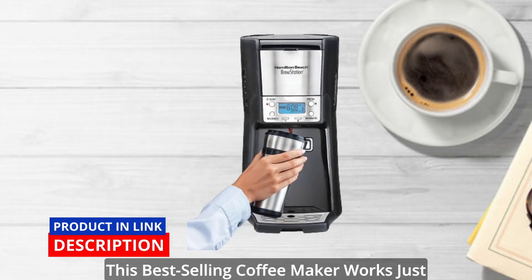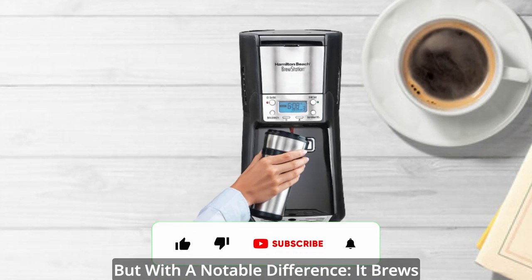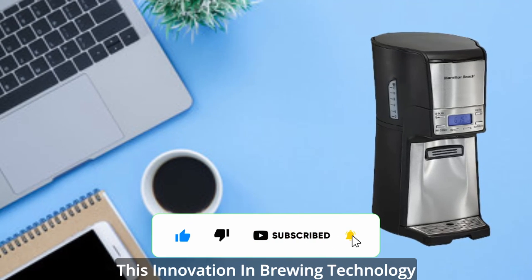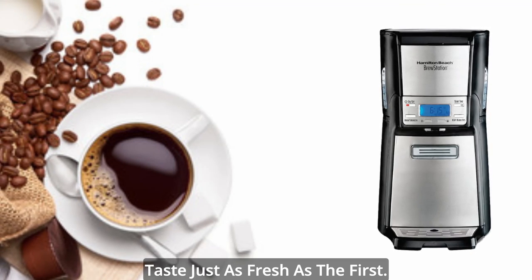This best-selling coffee maker works just like a traditional automatic drip brewer, but with a notable difference — it brews into an internal tank instead of a carafe. This innovation in brewing technology is what will make your last cup taste just as fresh as the first.